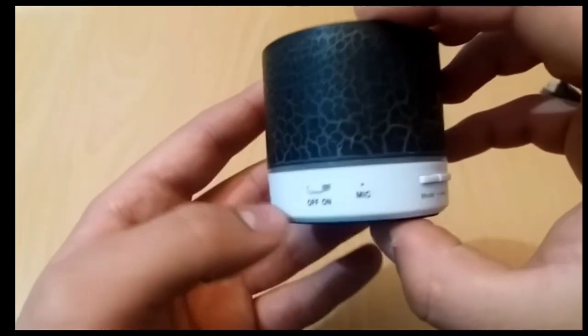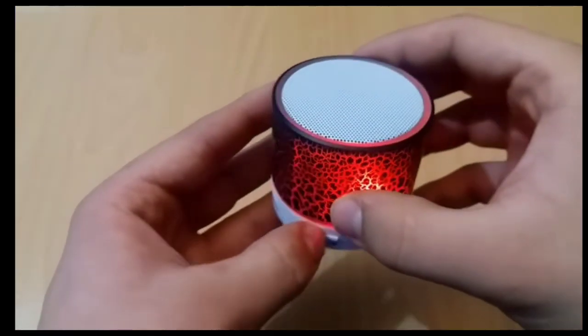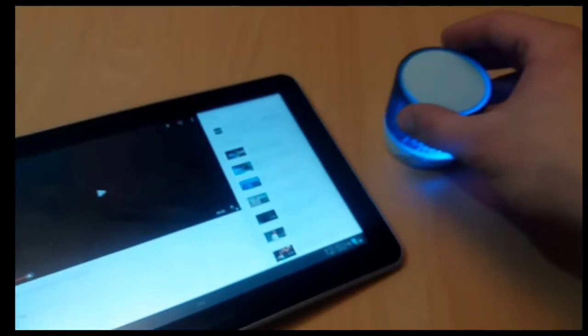It has an audio port. It has an inbuilt IP and RC battery capacity. It features RGB colorful light. We will check the build quality and then do the sound test.